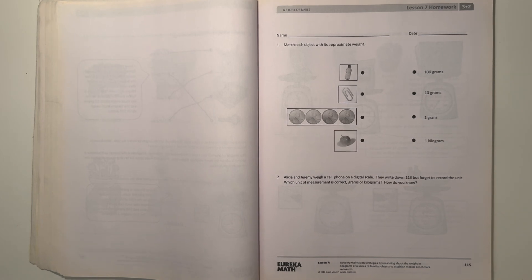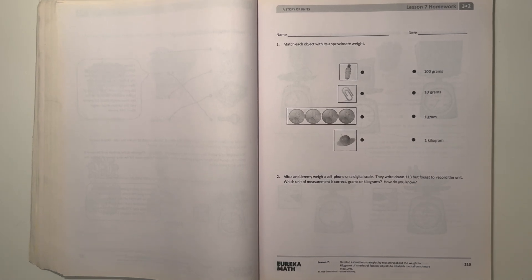Hey guys, Aubrey here. Today I'm doing the Eureka Math Grade 3 Module 2 Lesson 7 Homework. So let's get started.